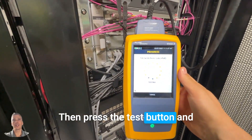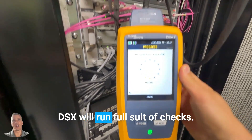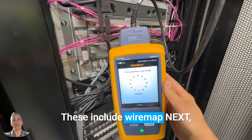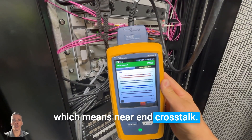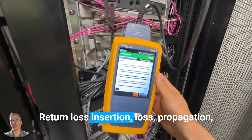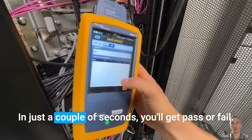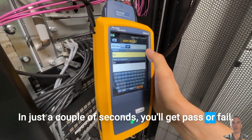Then press the test button and the DSX will run a full suite of checks. These include wire map, NEXT (near-end crosstalk), return loss, insertion loss, propagation delay, and other critical parameters. In just a couple of seconds you'll get a pass or fail.